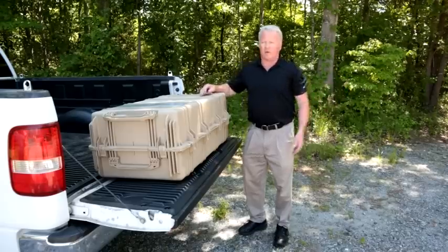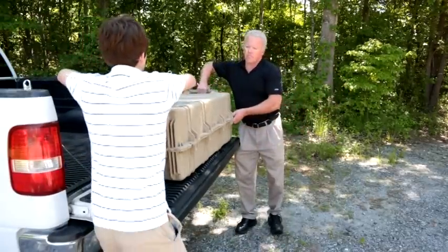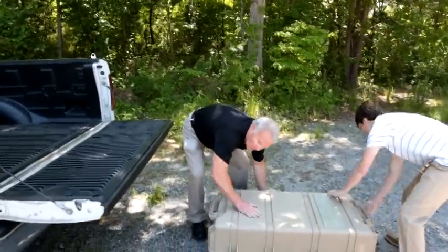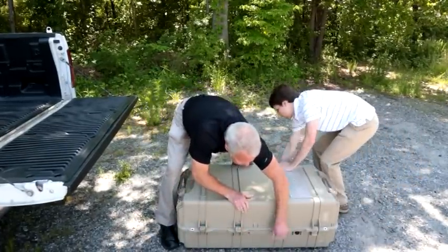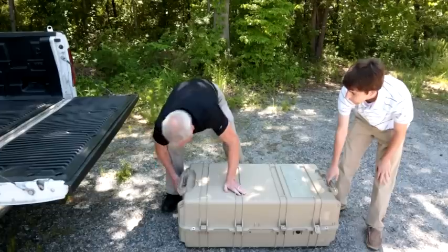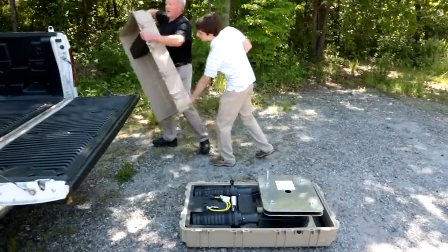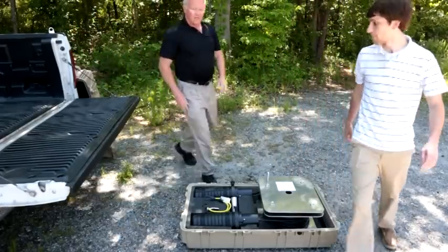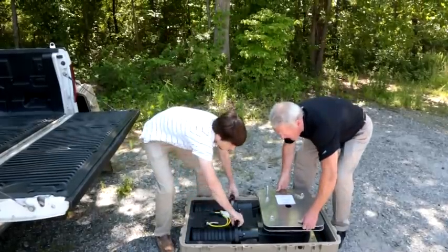We're at a splice point right now. The first procedure is to get the case open. Once the lid is removed and placed off to the side, the closures along with the 17 by 20 inch aluminum spool are taken out of the case.